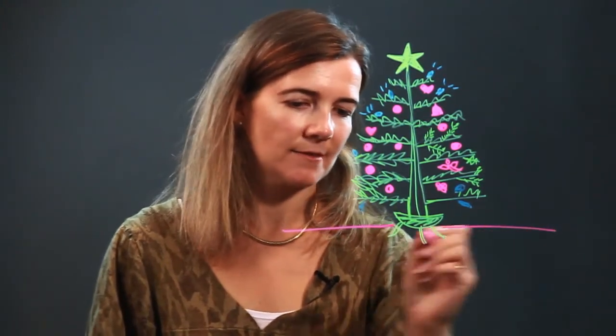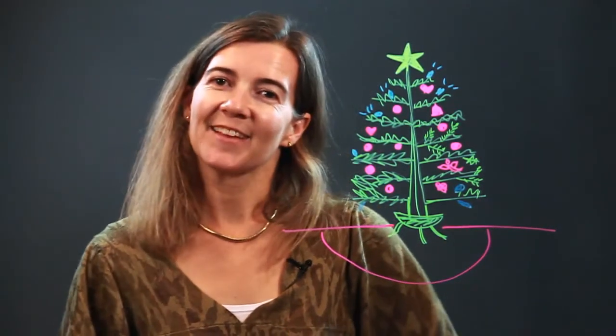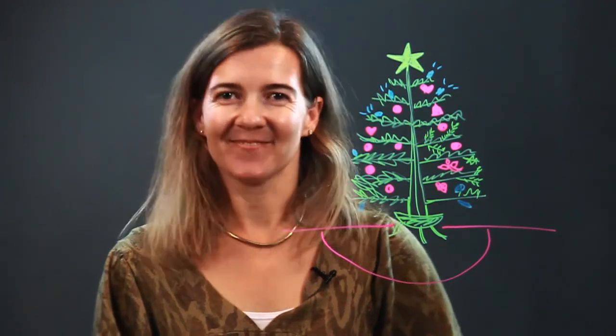This is looking like a fairly detailed Christmas tree. Alright, there's your detailed Christmas tree — enjoy!